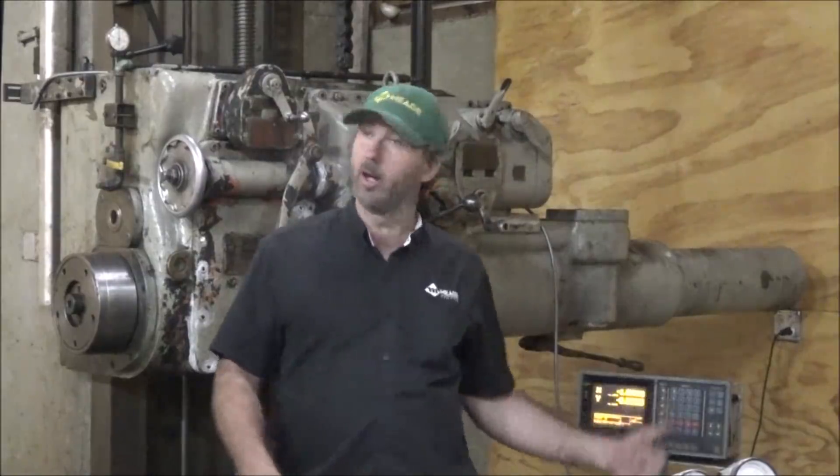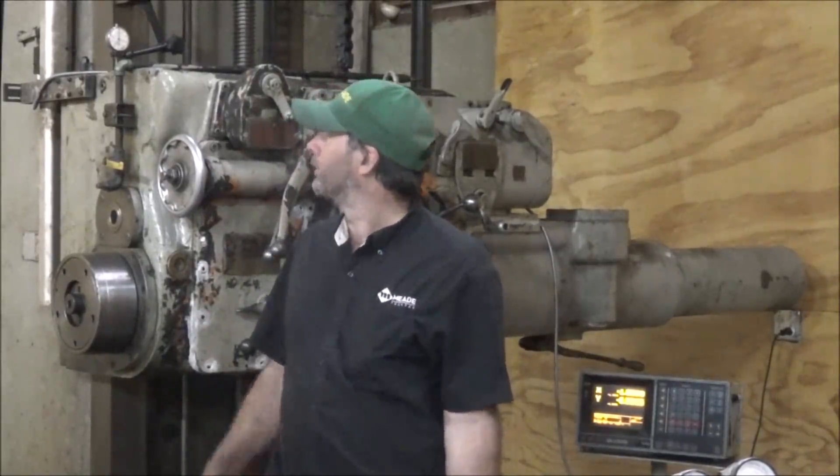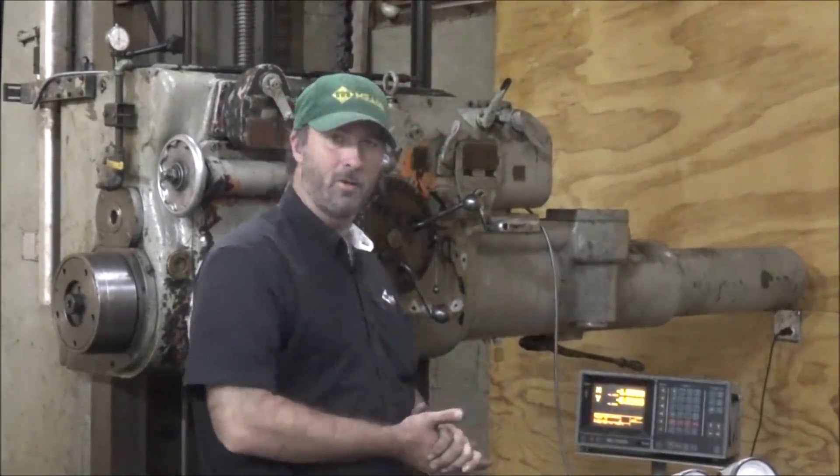I doubt y'all can read the display from there or the dial indicator, but anyway, I've got the new reader installed and I'm going to check it out. It looks like it's going to work, so I'm pretty happy about that. I should have two working axes on here now.